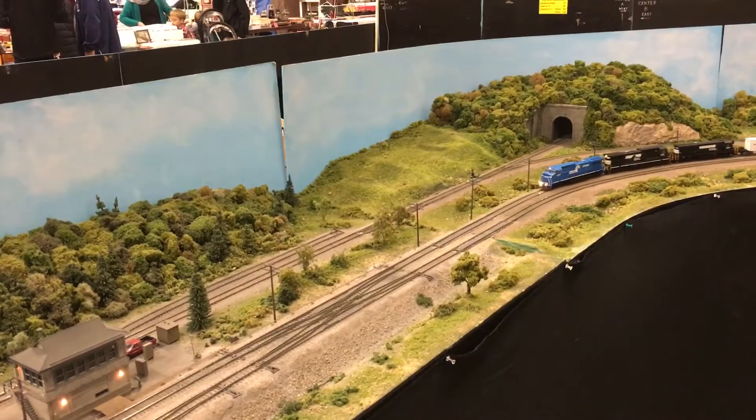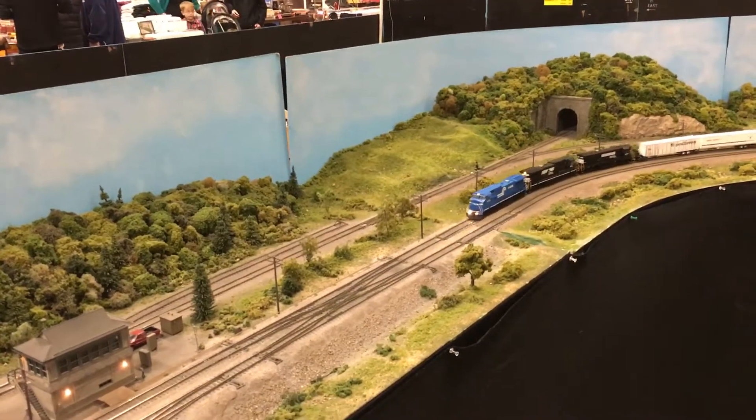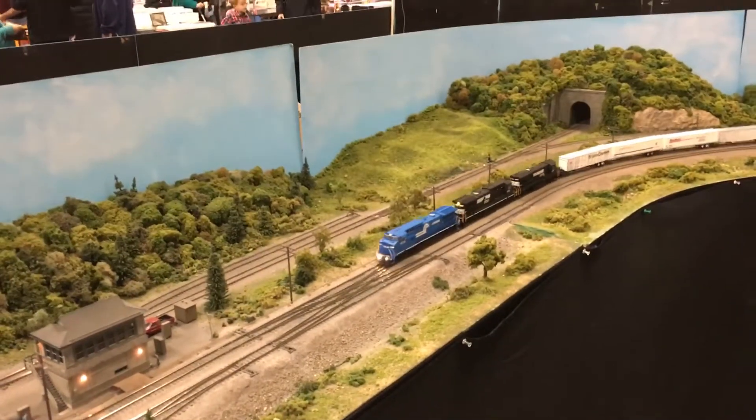That's the sweetest Road Railer I've ever seen in any scale that's actually staying on the track. I'm taking video just to prove it can be done.